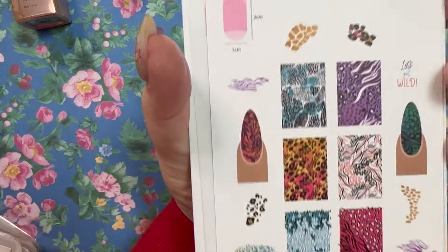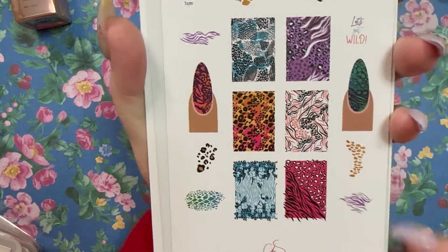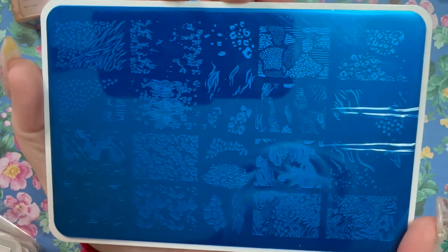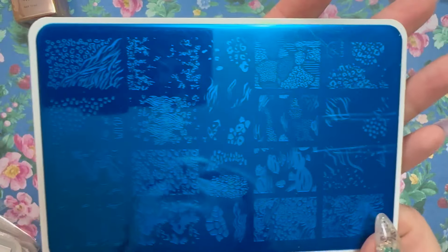This one I saw on the website recently as a new one — CjS-340, called Let's Get Wild. I love that! If you know me, you know I love the abstract look, so these types of designs really fit the vibe. Here's what the plate looks like — something like this would look really nice on a plain nude nail.